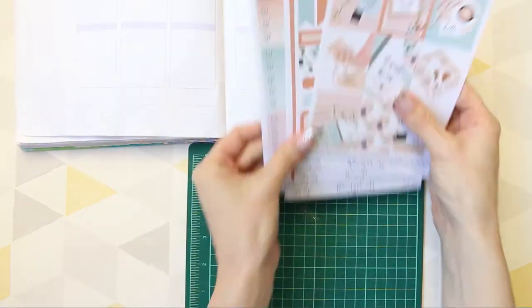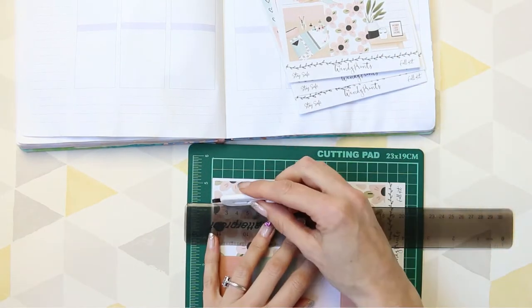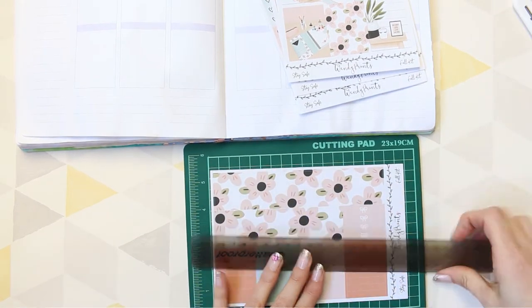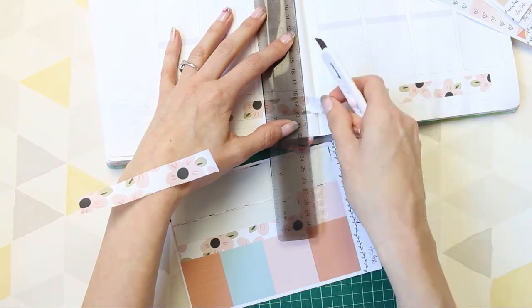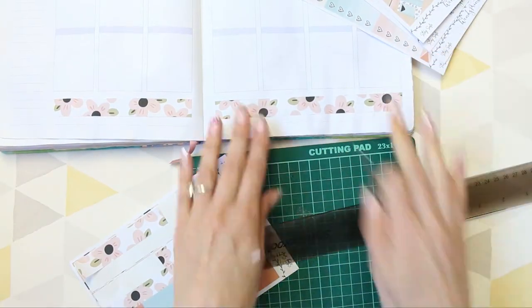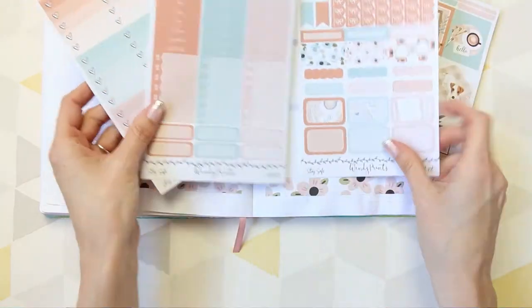I am going to be cutting the washi in half this week just so it's a little bit thinner. This washi was so pretty I definitely wanted to use it. I did have to do a tiny bit of sticker surgery because it didn't quite reach the end of my boxes on the right, so I ended up matching up as best as I could and then slicing off the leftover bit. The flower actually looks pretty good — I can't even tell that I've mix-matched it.